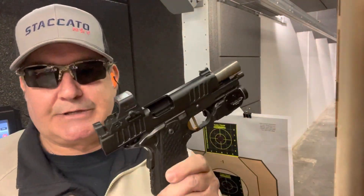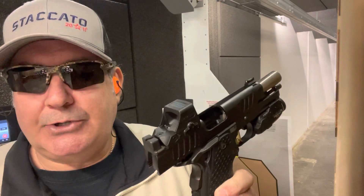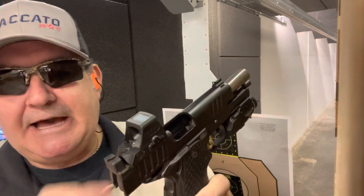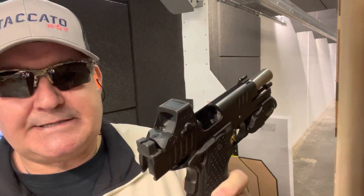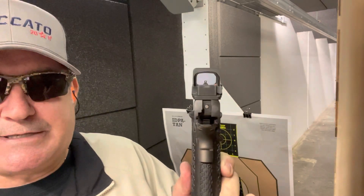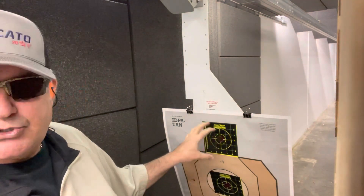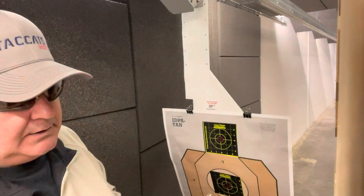I'm just running some Federal 115 full metal jacket. The green dot is definitely different to my eye — not that I dislike it, I actually kind of like it. Do I think it's better than the red? Honestly, I can't tell that it's better; it's just a different look. On fiber optics I do prefer the green, so maybe it just takes a little while longer to dial into it.